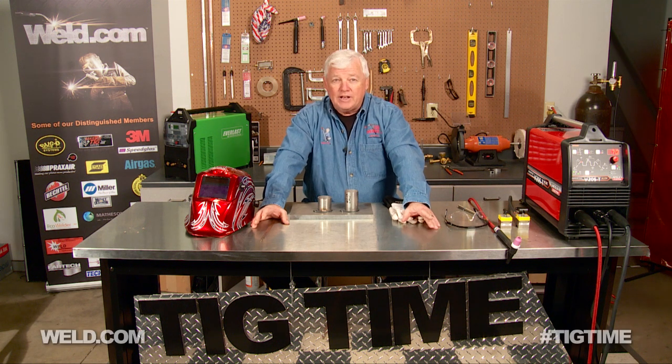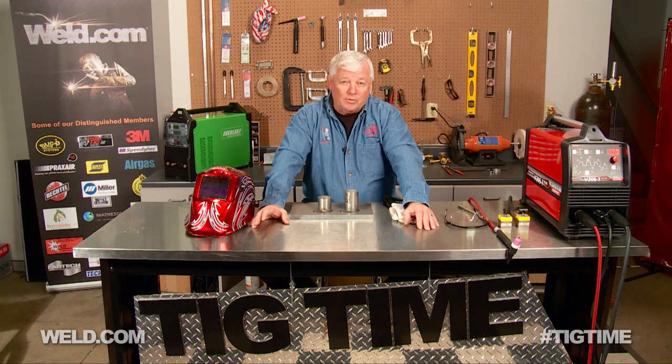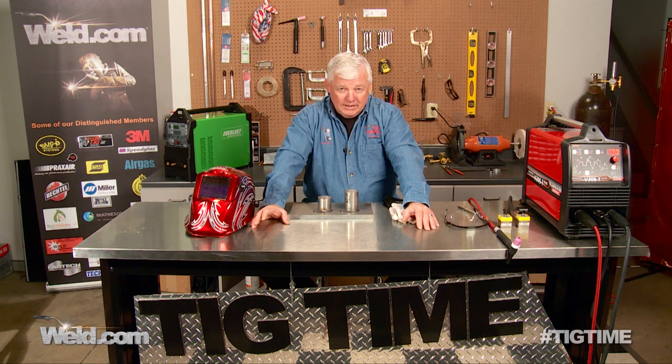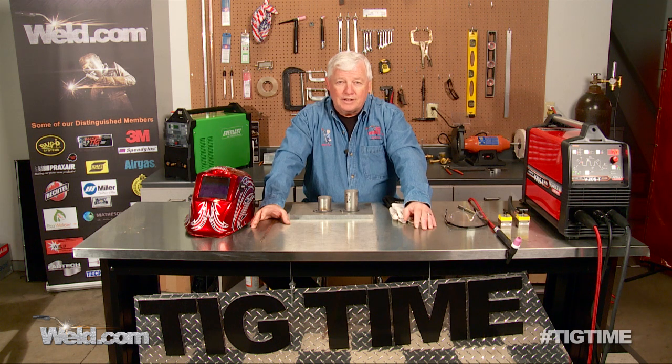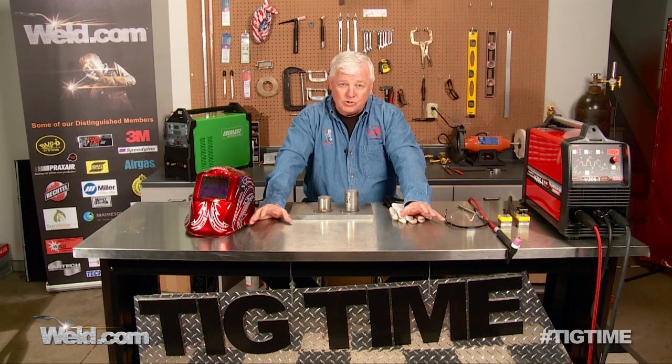It's got a couple of trade names, one of which you'll hear pretty frequently — it's called Everdoer. Now, this Everdoer silicon bronze really is not allowing you to weld. It's allowing you to braze using the TIG welding process. It doesn't have any flux on it. The argon that you use in your TIG torch is your shielding coverage.